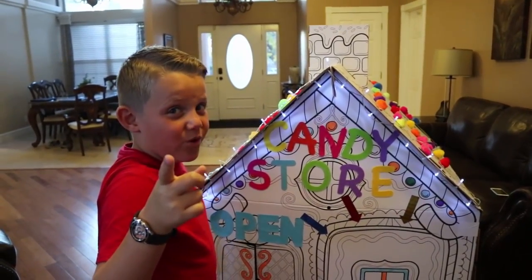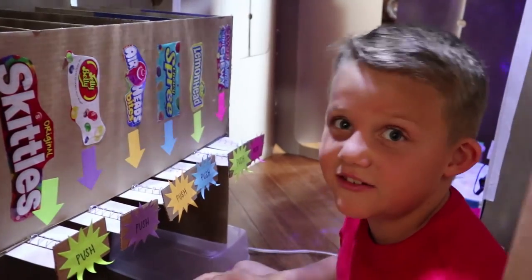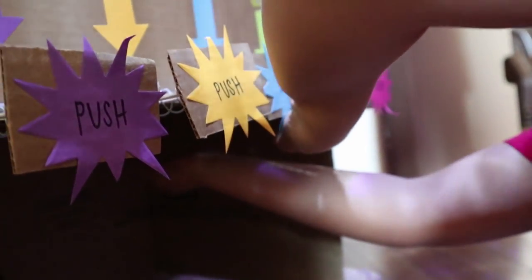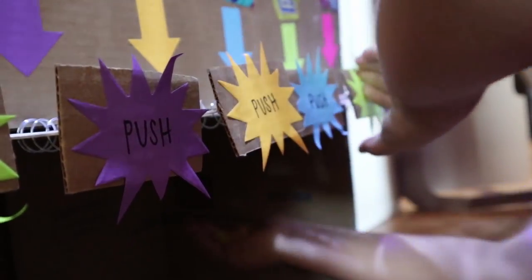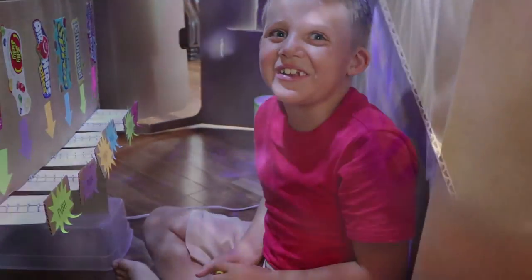We have the dispenser ready but we still need to put our candy into the dispenser. Let's make sure it works. It worked! Now we know it worked. That is Airhead Bites, guys.